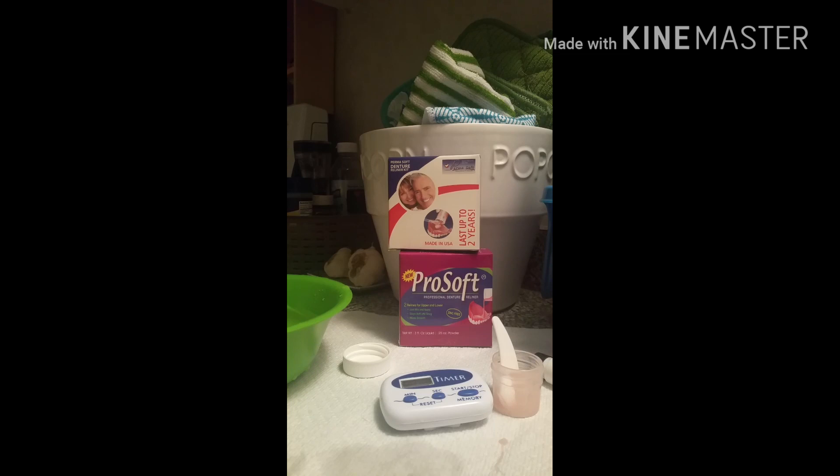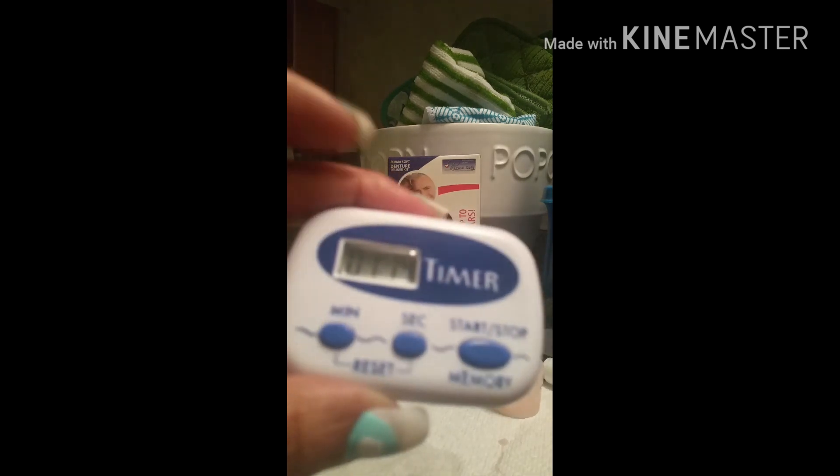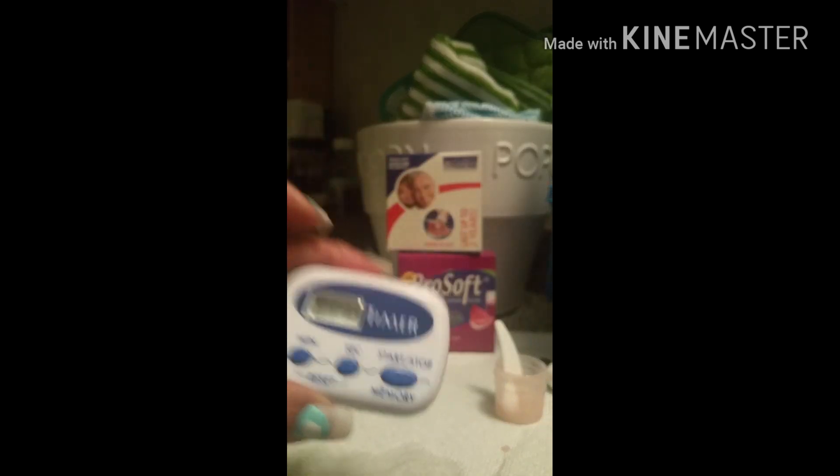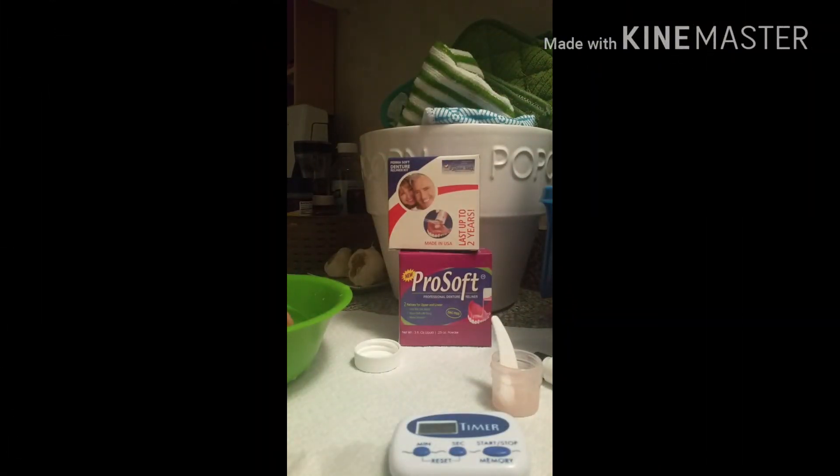Three minutes are up! I still have that taste in my mouth — it's not a bad taste at all. Alright, we are done soaking in the cold water. Now I need to trim it.